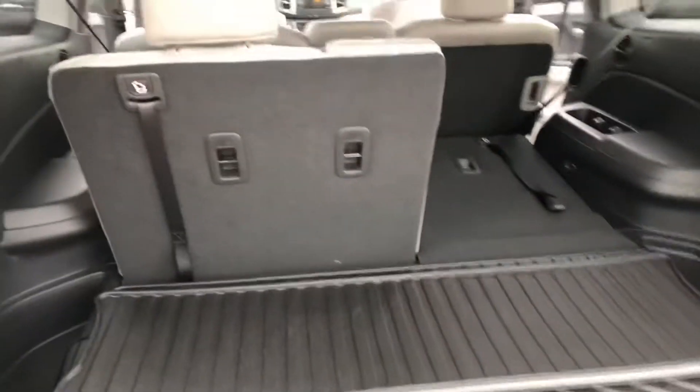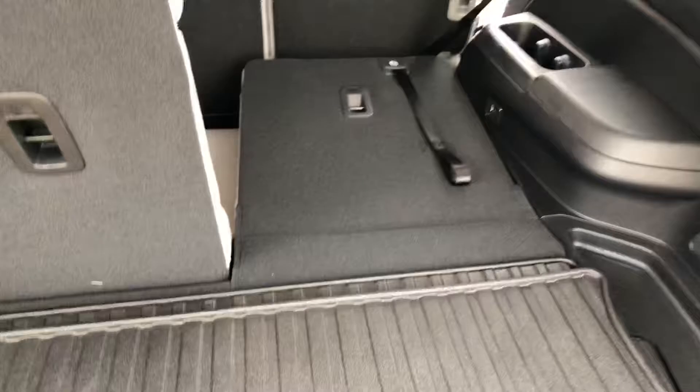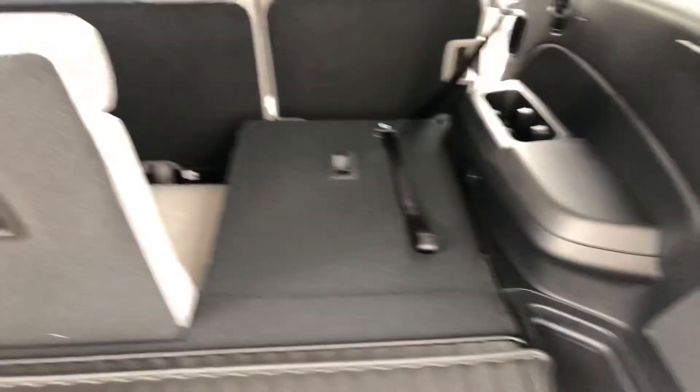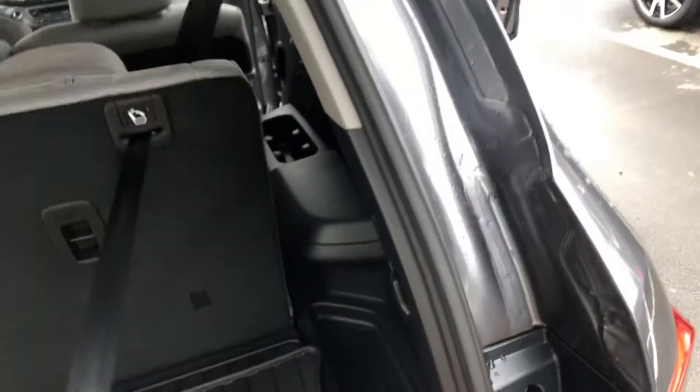You can have your third row up or knock it down — simply pull and release. Once you release, it will go forward and you'll be able to get that seat down. Something is in the seat right now so it will not recline, but as you can see it'll lay flat, allowing you to pick up some cargo. Or if you need it, simply pull up and you can add another person to your back row.